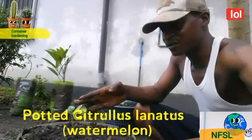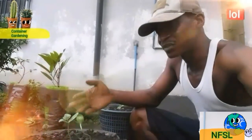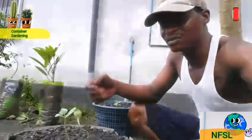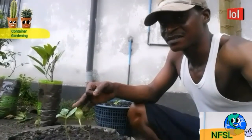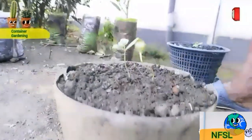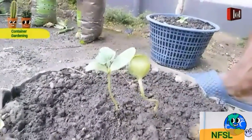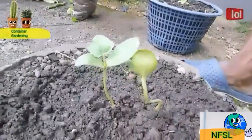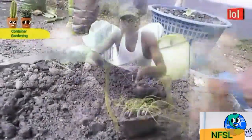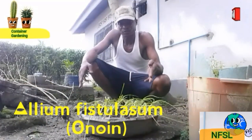This watermelon was planted in a container 10 days ago. I want to see what its vegetative growth and yield status will be when grown in a container. As you can see, it's already developing true leaves and they look healthy. Waiting to see the end result of this container-grown watermelon — Citrullus lanatus.